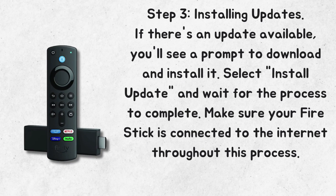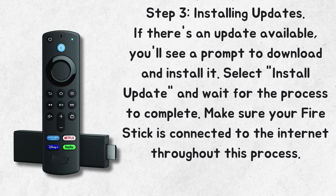Step 3: Installing Updates. If there's an update available, you'll see a prompt to download and install it. Select Install Update and wait for the process to complete. Make sure your Fire Stick is connected to the Internet throughout this process.